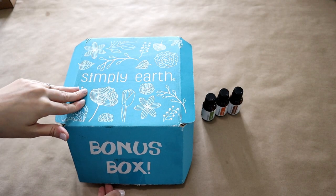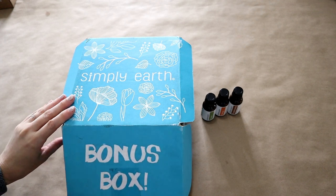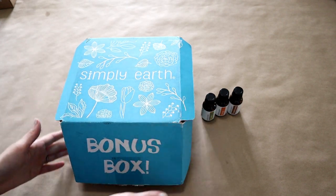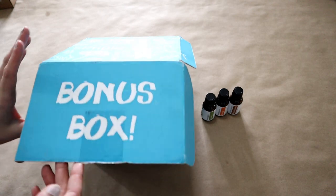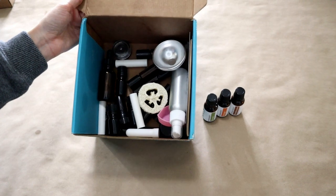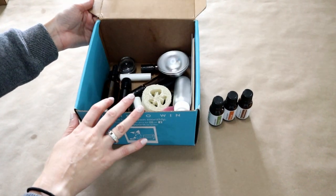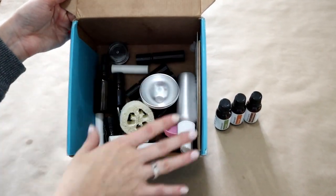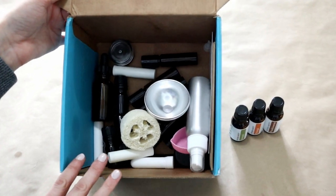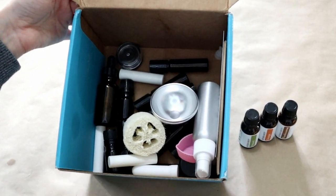Another great thing about Simply Earth is when you first sign up to receive their monthly subscription box, your first month you will also get this huge bonus box. Inside your bonus box you will actually get tons of containers, your carrier oils, and some extra things that are going to help you out over the next six months of your subscription.